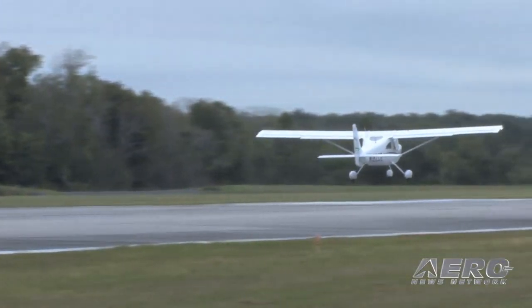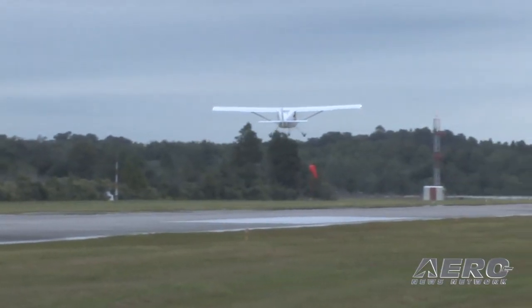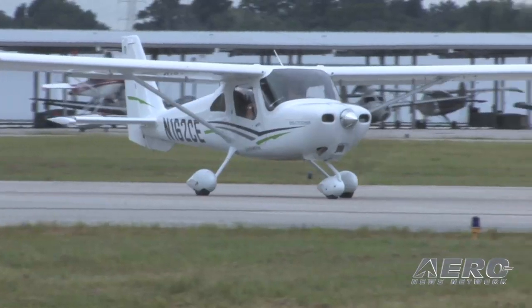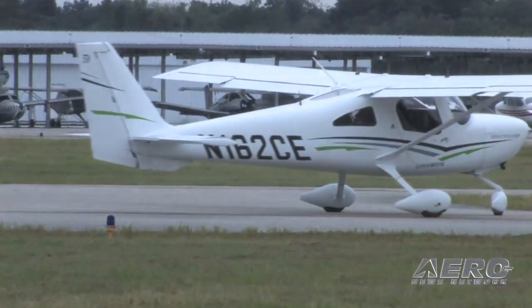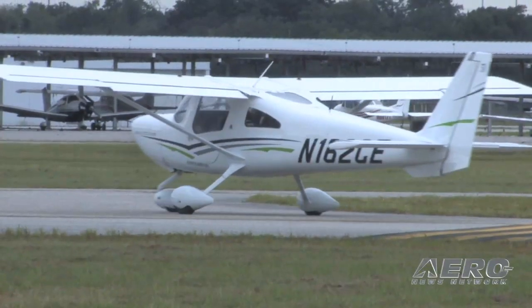Eight takeoffs and landings, a number of stall series, some accelerated stall work, and just working through the procedures. First things first — overall handling: outstanding. It's what you expect from the Cessna trainer series, it's what you expect from the folks that gave you the 172 and 182 with some of the best stability and control profiles in the business.